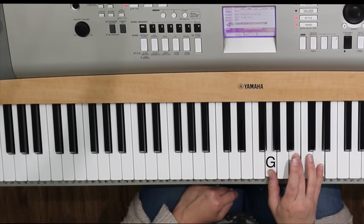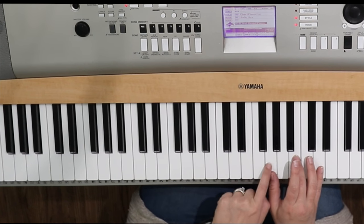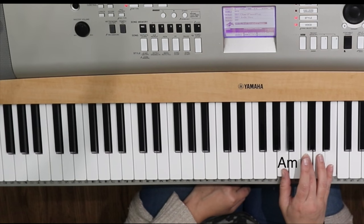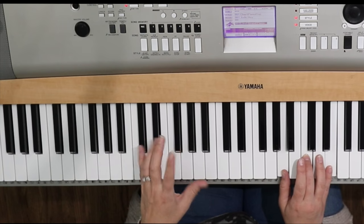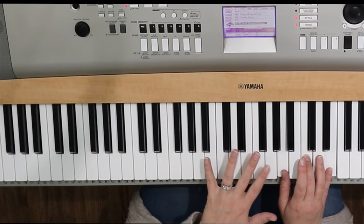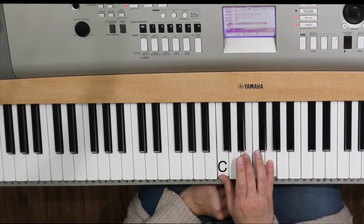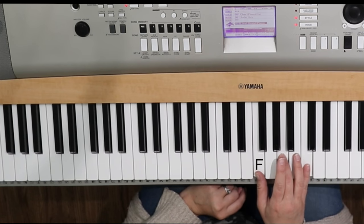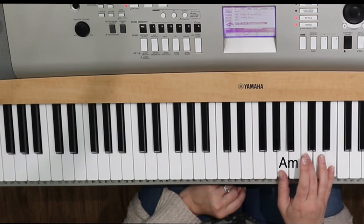Then your A minor is just one note up from G. So C, D, E, F, G, A. You'll notice that the keyboard just repeats itself. If you need any help with all the basics, you can check out the description — we have a video that has all of the basics covered for you to understand the black notes and the white notes and all the things. So here we go: C chord, F chord, G chord, and then we're going to learn a little A minor chord right next to it.